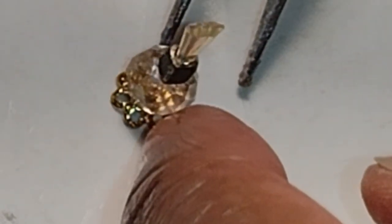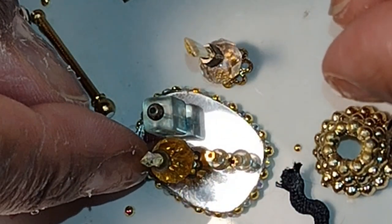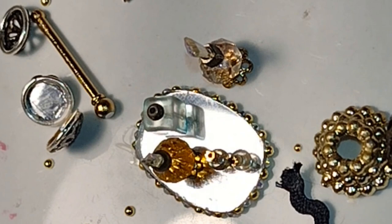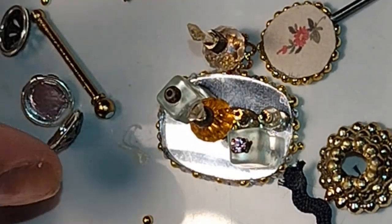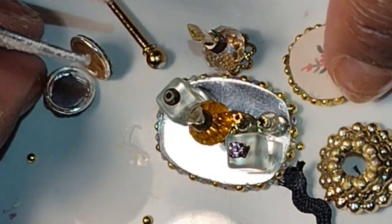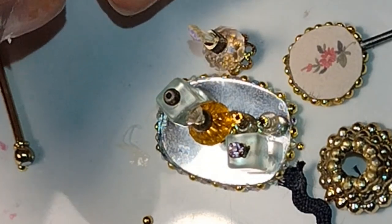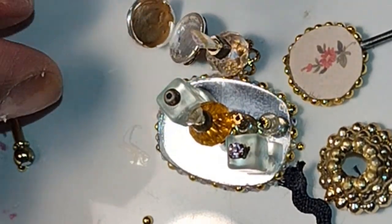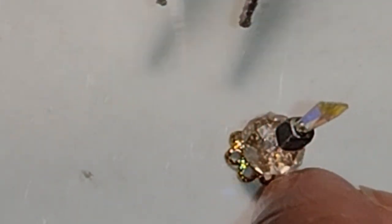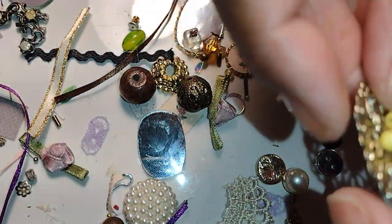I must warn you — this is one of those projects that you just repeat over and over, trying different beads, crystals, and colors. It can go on and on. But after I was done and had exhausted everything in front of me, I had a lovely little collection of items to display proudly in any dollhouse setting. I continued to sit and look at my possibilities and began to see some other things.